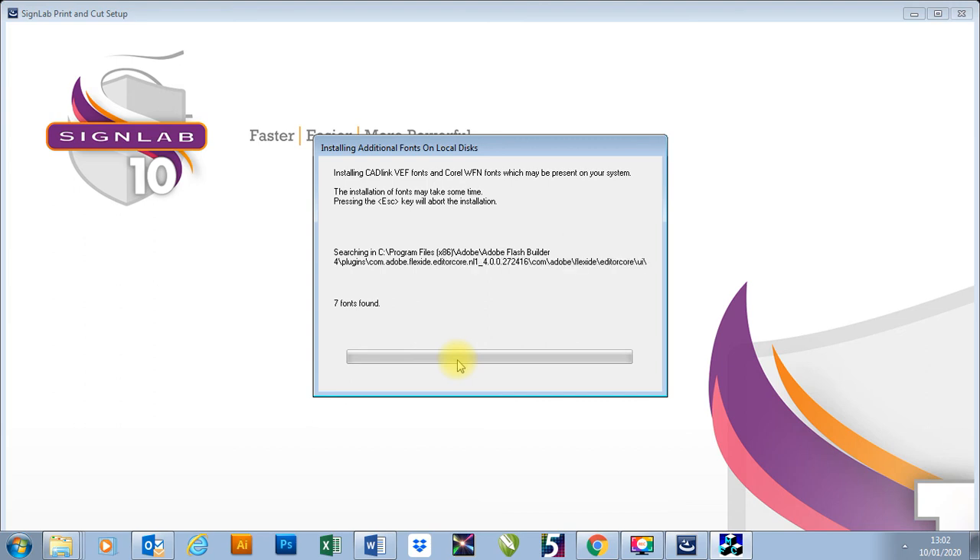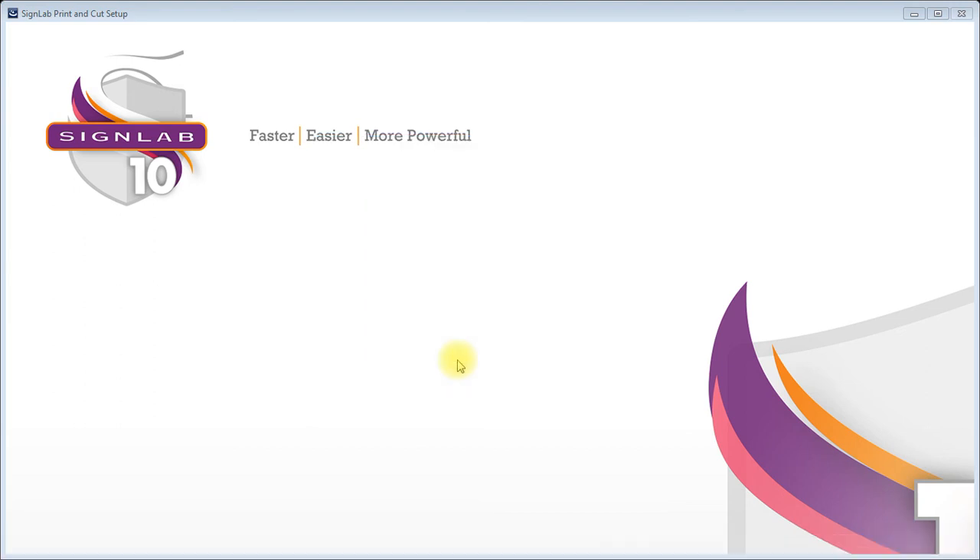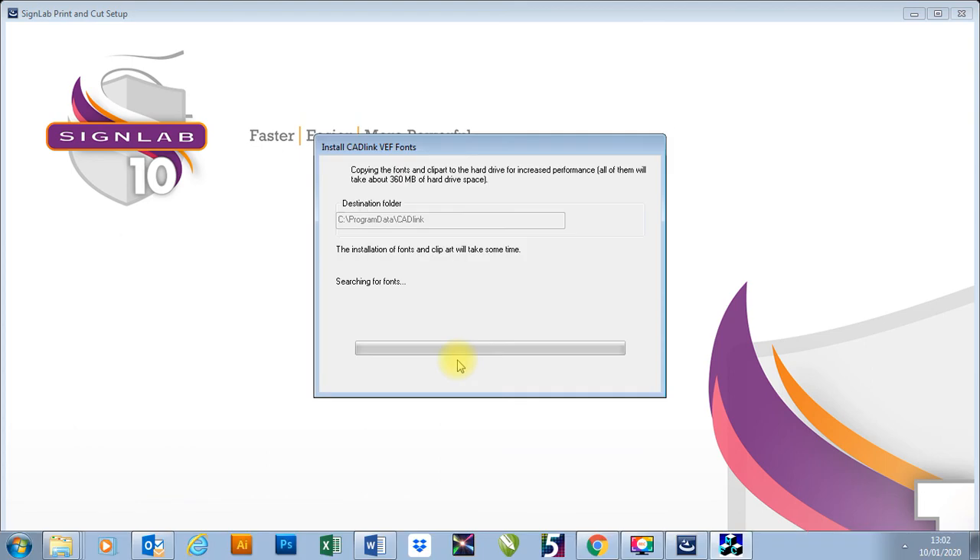I think I'm going to cancel this because it's only found seven fonts so far. I've just pressed my escape key to cancel, and there you go — now I've just installed the fonts that it's already found.